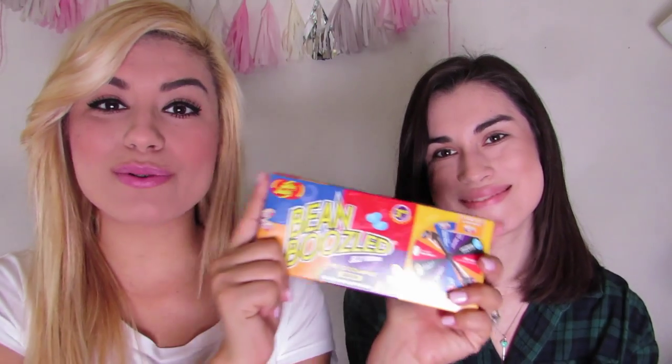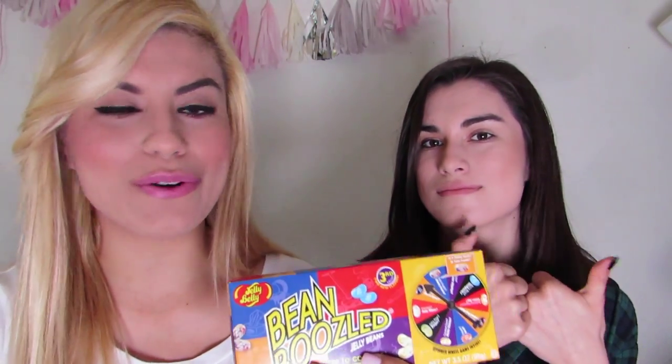We both ended up getting skunk spray. I'm just kind of glad I didn't get dog food either. You got dog food with my mom though — and it was disgusting. I told her to wait until we filmed to know all the flavors, and she's cheating, and that's what she gets. Anyway, I hope you guys enjoyed our Bean Boozled Challenge. Give our video a thumbs up if you want to try it or if you enjoyed watching. If you have any requests or want us to do another challenge, leave a comment below and let us know. Thank you guys so much for watching — don't forget to subscribe to my channel. We'll see you in the next one. Bye, guys!